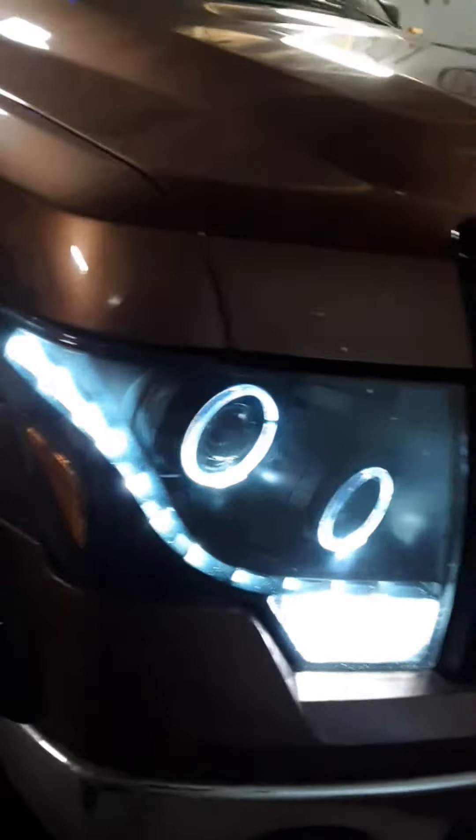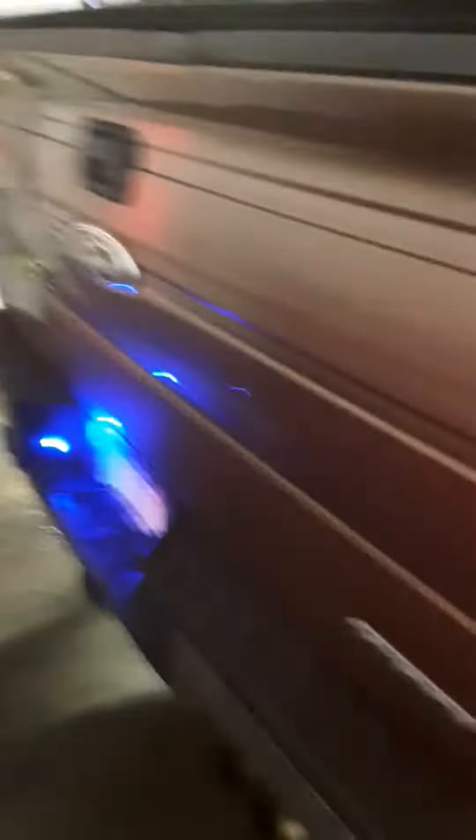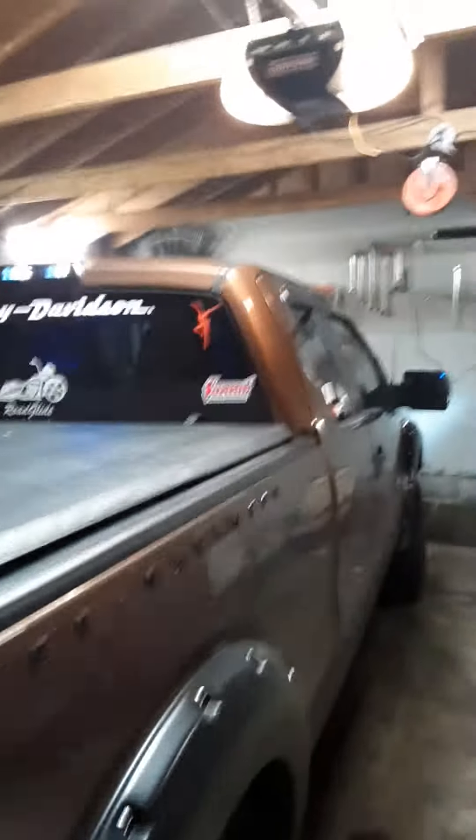I did halo and LED headlights in it, and it's got LED taillights. It's got LED lights inside there and LED lights up top.